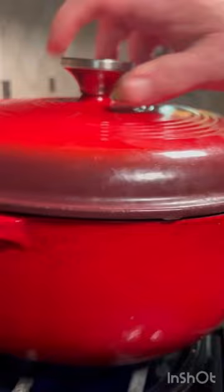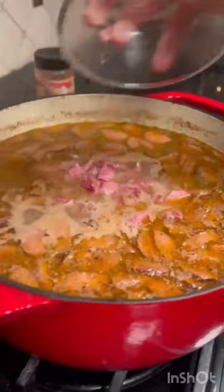Add in your sausage, and you'll want to remove, debone, and add back in your ham hock into the pot. Best red beans and rice thus far. Follow us for more recipes.